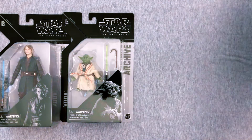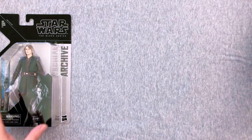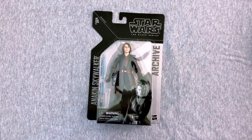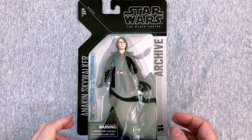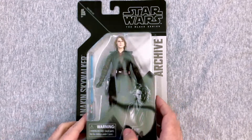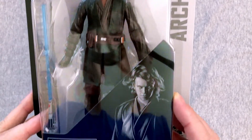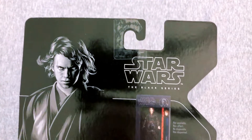We're going to take a look at the paintwork, the sculpts, the molds, articulation, and overall fun factor as well. Let me get a little bit closer on these things. I didn't quite need so much space except for that opening shot. But yeah, these are pretty awesome. That head sculpt is great too. Are we sure this isn't like actually a new figure, a new version of it?